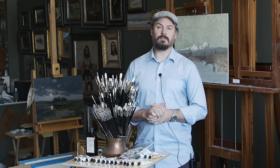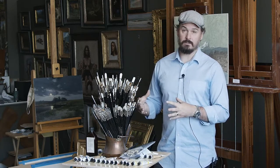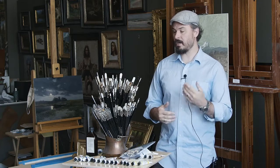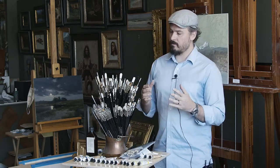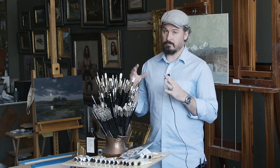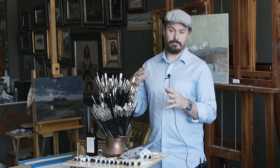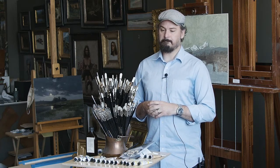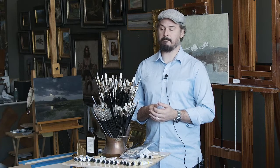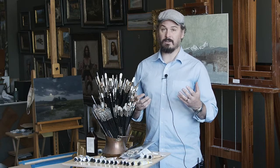I'm Ryan Brown, the director of the Master's Academy of Art, and I'm going to be making a few short videos on materials — talking about which materials I use and why. This first one I'm going to talk about brushes, including what types of brushes I'm using, the shapes of the brushes, the length of the hair, and then I'll show you briefly how to wash your brushes so that they'll last longer.